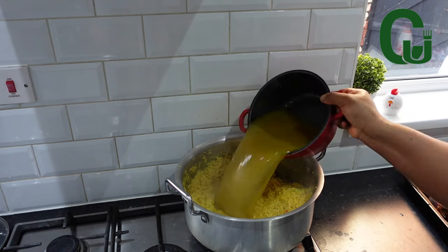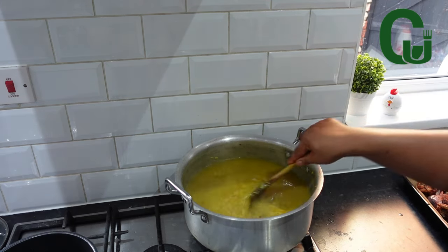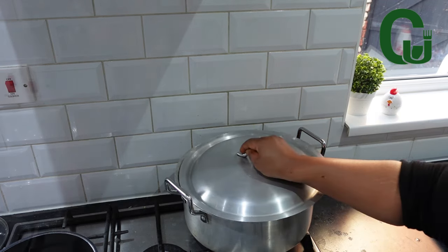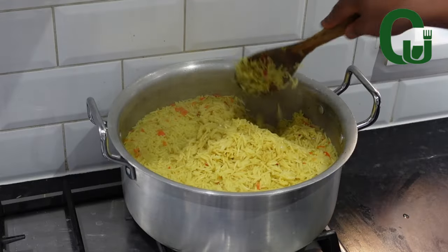Next, I'll add the chicken stock, stir and adjust the seasoning if needed, cover and allow to cook. I check on the rice and it's ready — look at that, it looks beautiful already.